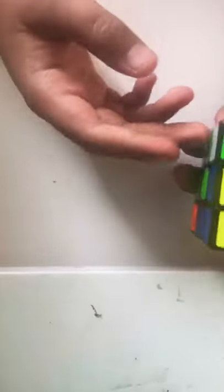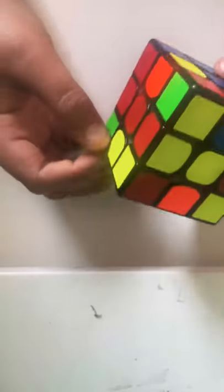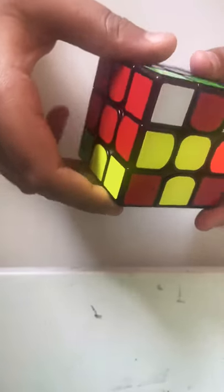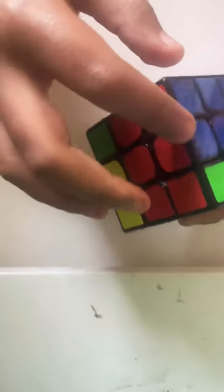This is just using basic keyhole. We bring this backslot to the front with a D-move, and then we do a 3-move insert, and then undo that D-move, and then that brings that.